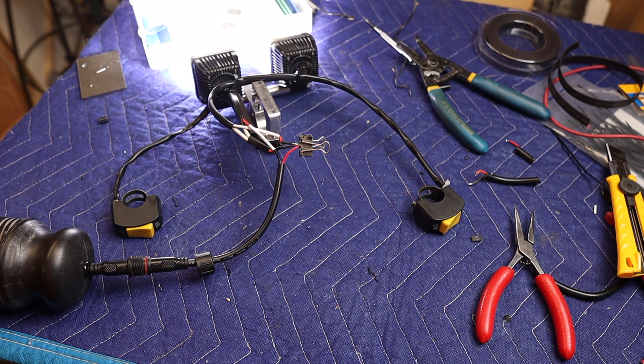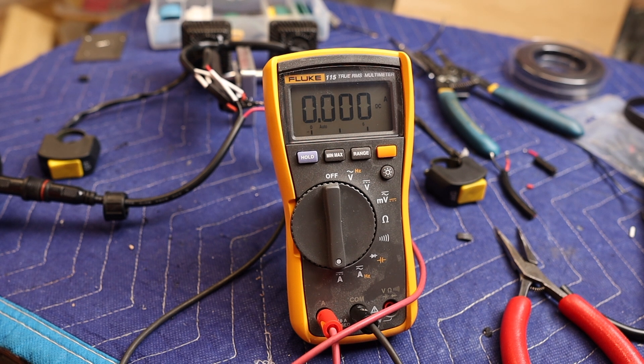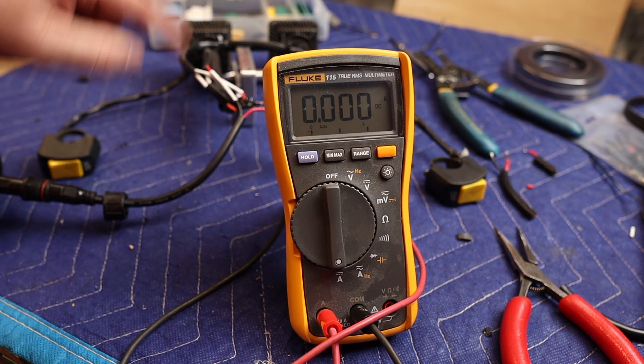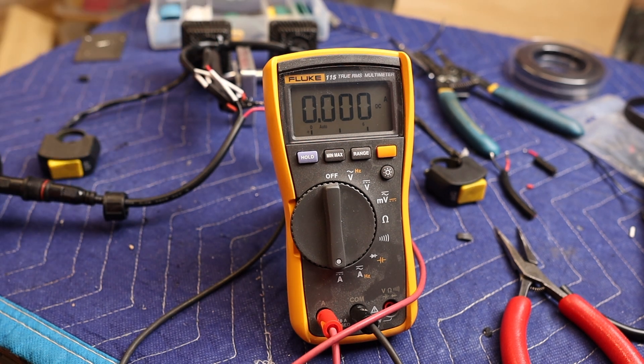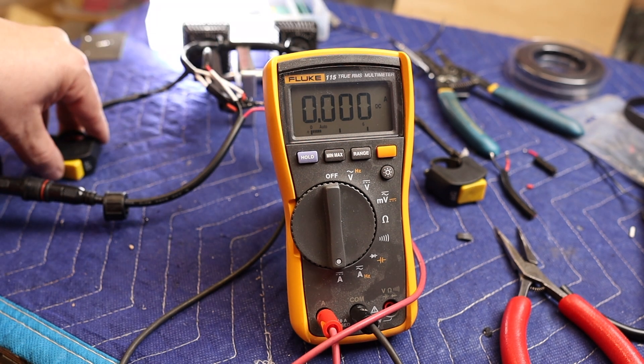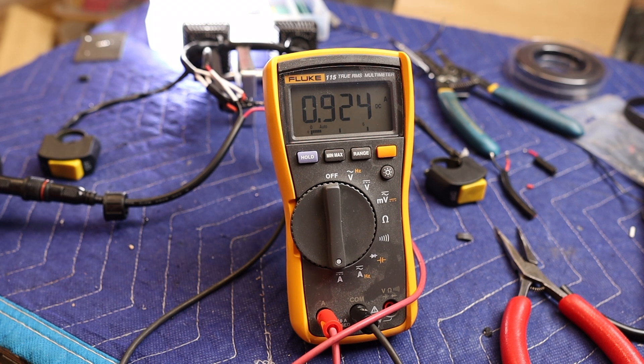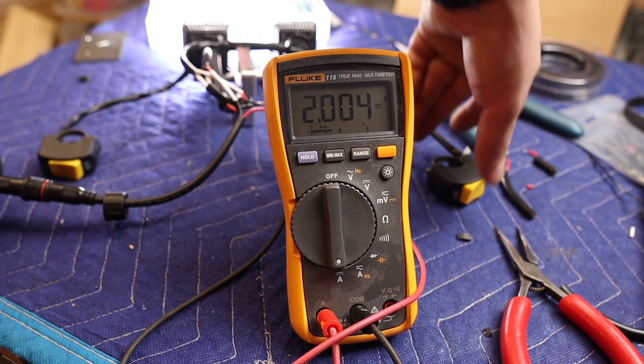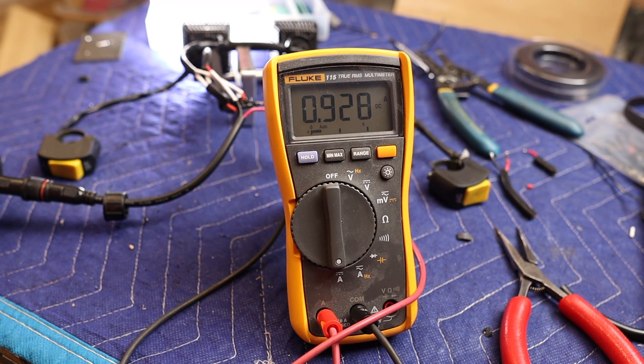Let's check the amperage. I've got my multimeter hooked up for current testing, set to DC amperage, bisecting the incoming voltage to the light system. The low beam draws 0.9 amps at 12 volts. Turning on the high beam as well, it's drawing just 2 amps total. So we've got a 2-amp current draw on the full power setting. Turning it off, it drops back down.